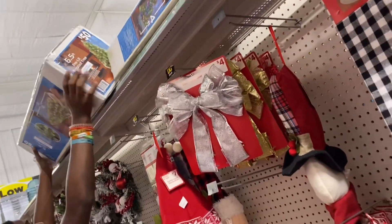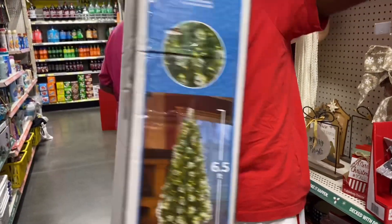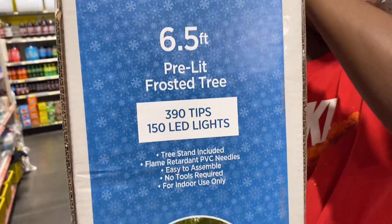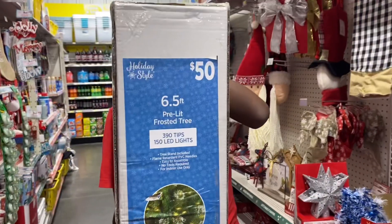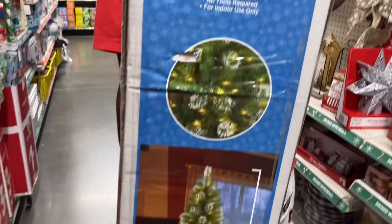That's less because if we would have had to buy that and the lights, it still would have came up to probably 50 something. I don't know what you want to do. Let me see it. Okay, pre-lit frosted tree. Y'all like it? Yeah. You like it? Mm-hmm. Yep, I like it. Yep, $50. Six and a half foot pre-lit frosted tree. I like it, it's pretty.